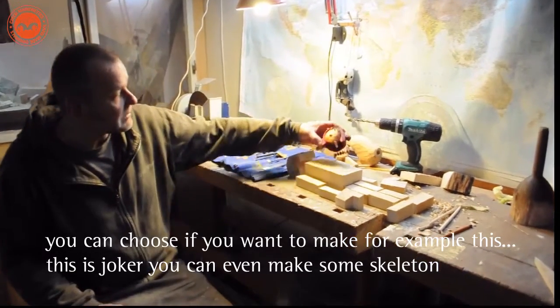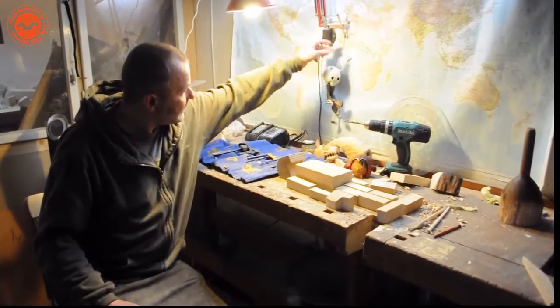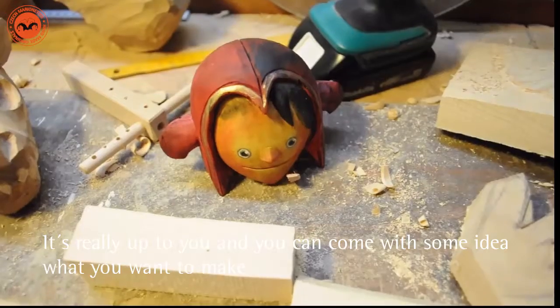You can choose what to make — for example, this. This is Joker. You can even make some skeletons. There are funny animals. This is Gap.